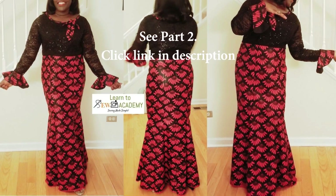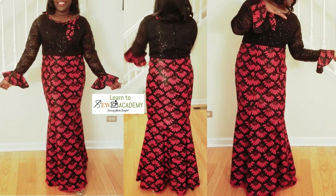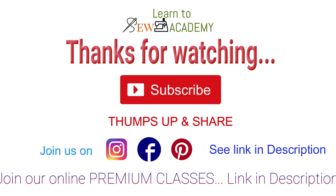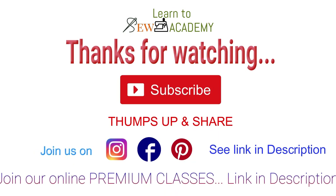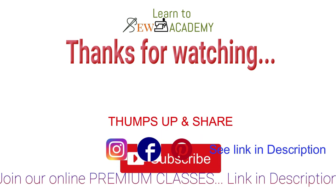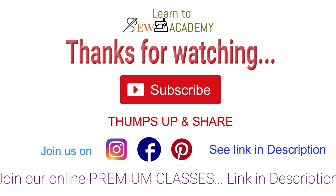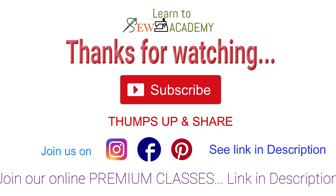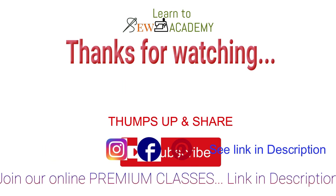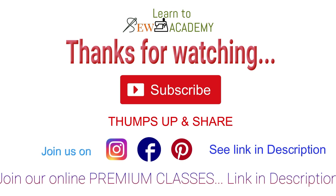Please check the description for the link to the next video showing you how to cut the sleeve and also how to put the different pieces together to form the whole dress. I hope this video has been very helpful. Please leave this video a thumbs up, and if you haven't already, please remember to subscribe to this channel and click the bell for notifications. Thank you so much — hope to see you in the next video, bye!